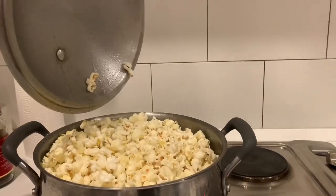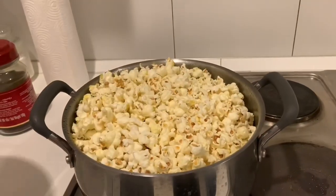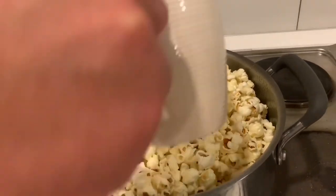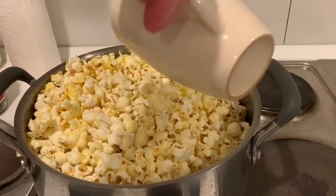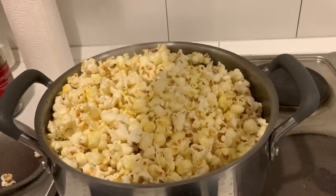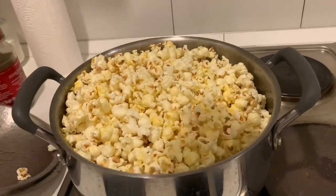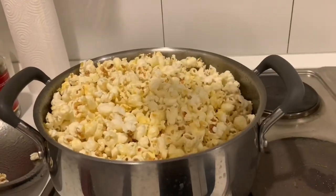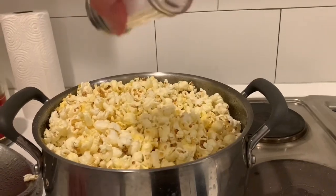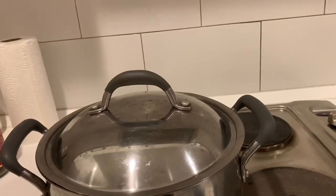Let's take a look at the popcorn — look at that beautiful thing! It's still popping a little, actually. At this stage you can add your butter. I like to pour it right on top at this point — you can hear it goes all the way to the bottom so it covers most of the kernels. And at this point I add the salt afterwards, after the butter, because you want the salt to stick to the buttered popcorn; otherwise the salt tends to just fall off and go to the bottom of the pot.